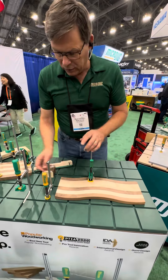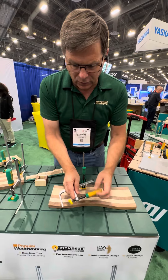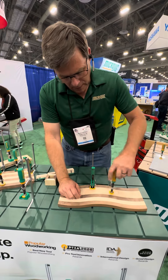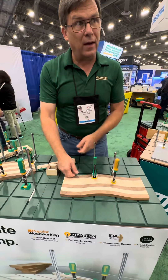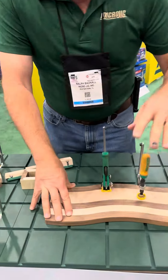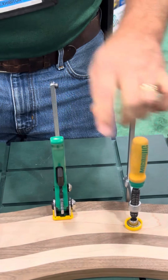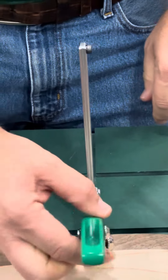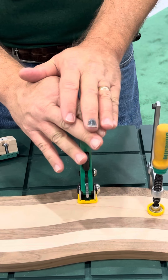Regular clamps with acme screws are very useful and we certainly make our share of them. But if you're doing something like power carving, belt sanding, or grinding, the vibration can sometimes make a standard clamp come loose. Whereas the ratchet clamp cannot come loose once it's been locked until you pull that trigger — it will not vibrate loose. That's one of the main advantages of this type of ratchet clamp.